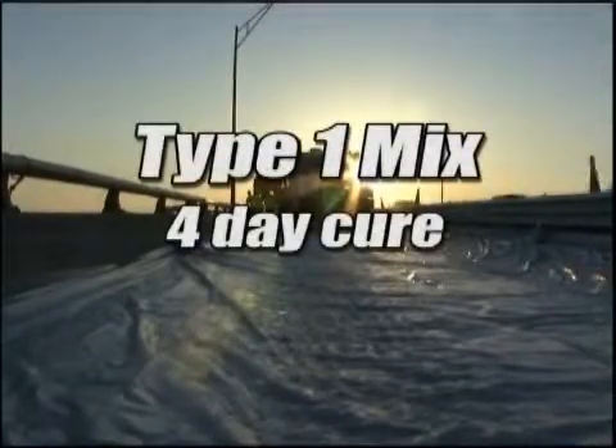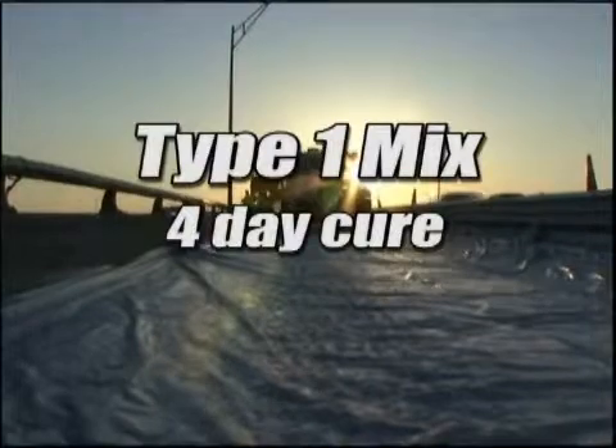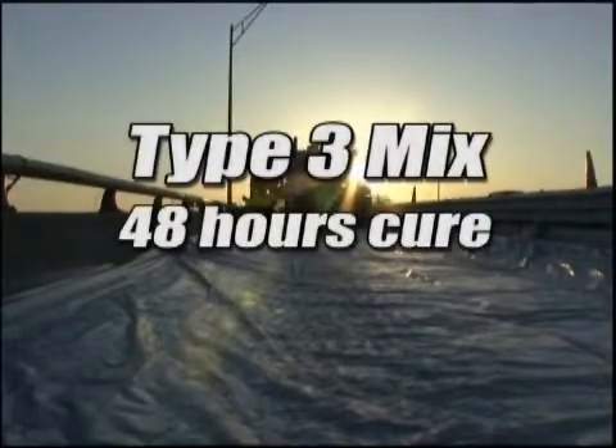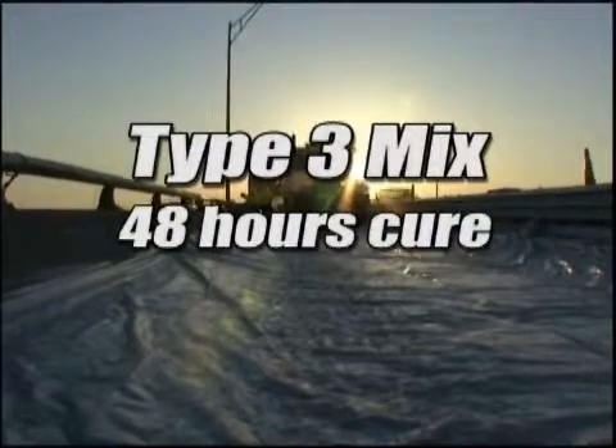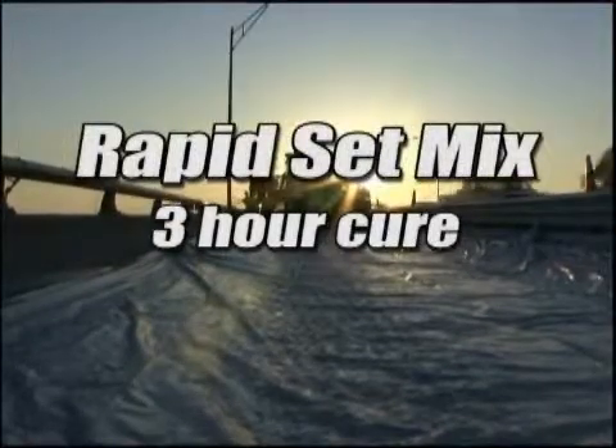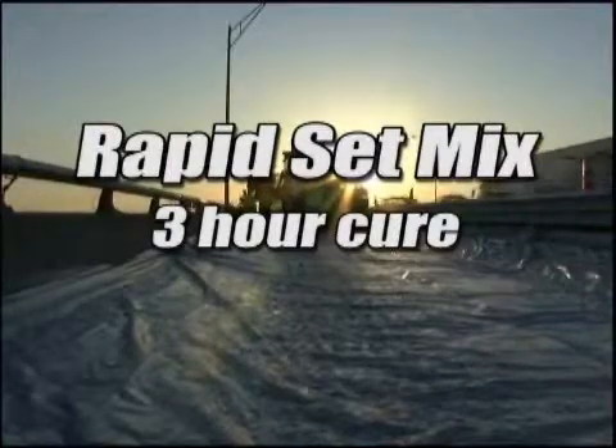For example, Type 1 mix requires a 4-day cure consisting of 2 wet and 2 dry days. Type 3 mix requires 48 hours cure time with 1 wet and 1 dry day, while Rapid Set mix requires only 3 hours wet cure time.